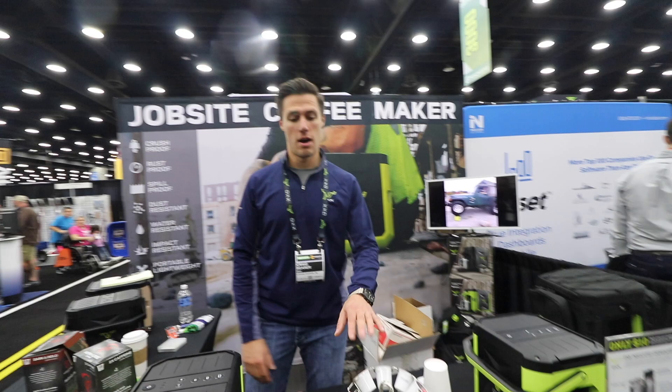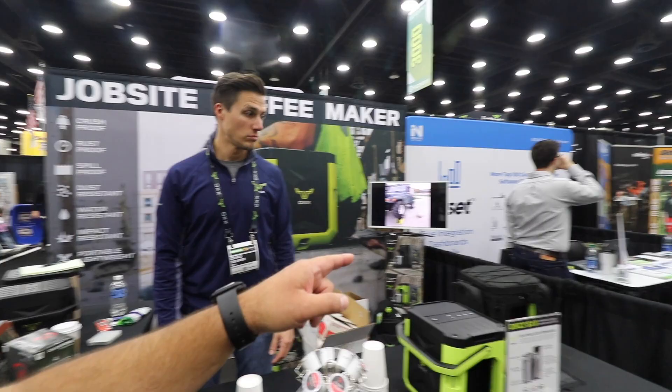Does it use proprietary pods? Nope, any standard sized pod will work. Workhorse Coffee is our own blend — we work with a roaster out of Wisconsin.